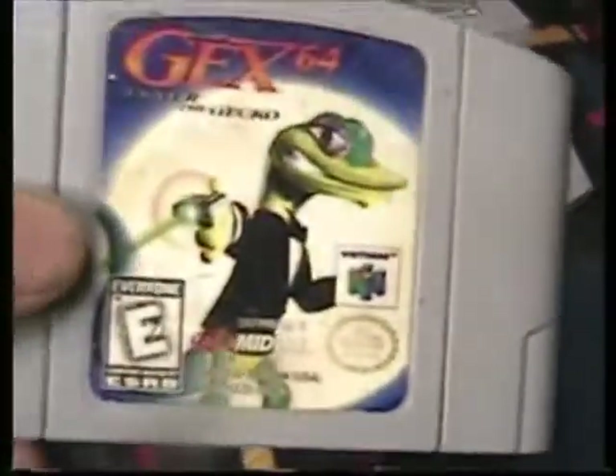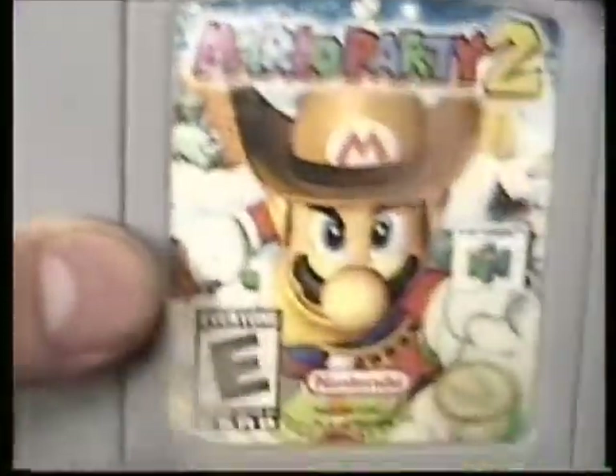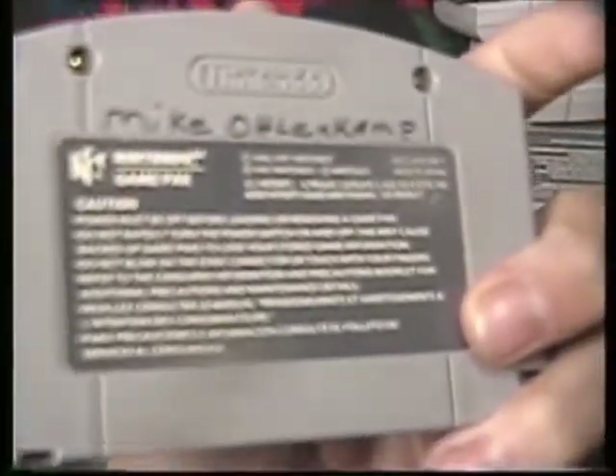For the Nintendo 64, I have Gex 64 — cart's a little dirty but can be cleaned up. I also have Mario Party 2, it's faded right there a little, but overall it's a good working game. Pokemon Snap, got a little writing on it from an old friend, but it works. Super Smash Bros, got a little sticker residue right there, but overall it works.